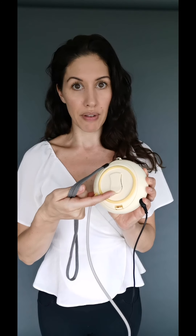So this is the main unit. It's quite nice — it comes with a little clip at the back.